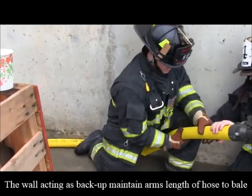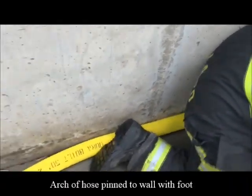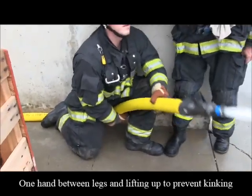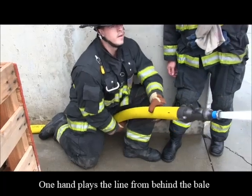You should be able to get these hands back — this one's going to be almost right between your legs, holding that hose up. Now you're playing that line, you've got that gradual curve taking that energy. You shouldn't be feeling much nozzle reaction. It feels pretty good.